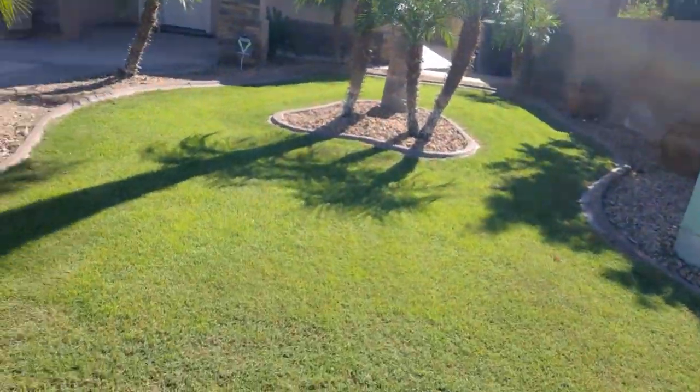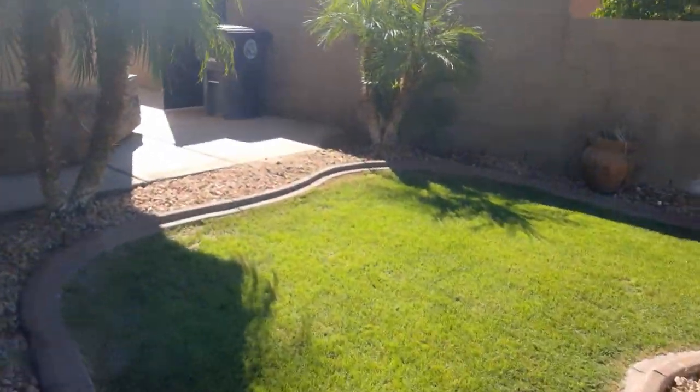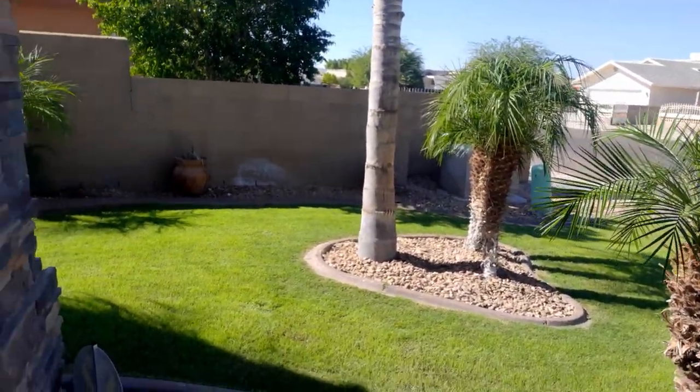I'm still the best lawn in the neighborhood, by the way. So there it is guys — four weeks after overseeding. Thank you all for watching, I appreciate you guys giving me your feedback, comments, pointers, and questions. I'm almost reaching 500 subscribers already, so thank you. Please like, share, and subscribe. God bless you guys, and happy birthday to my son again — I love you.